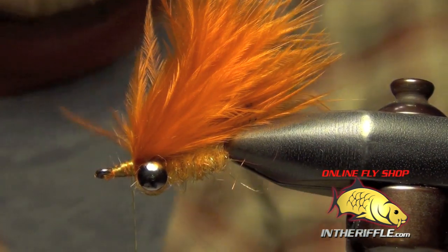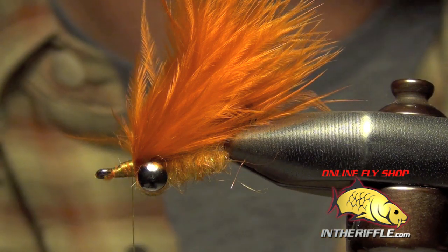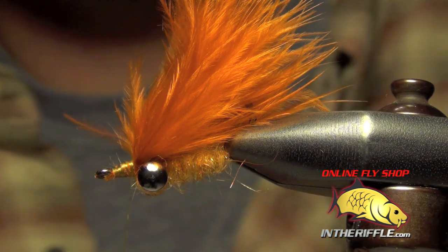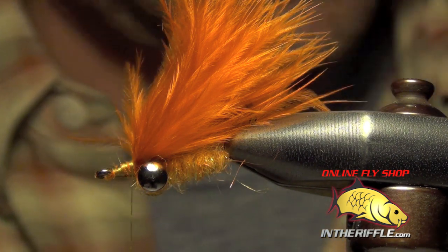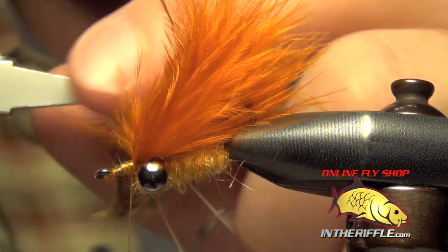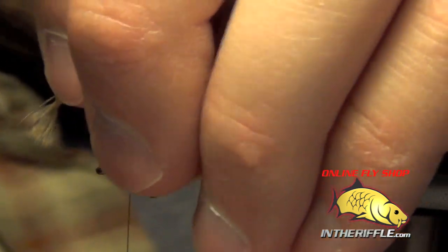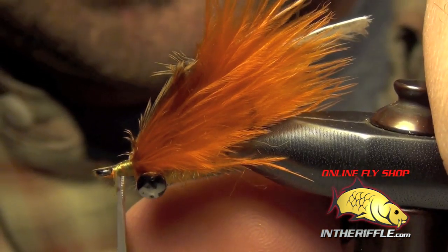Next we're going to take two India hen back feathers in natural and we're going to strip them so that we get rid of all the fluffy portions of the feather, just exposing the tips. Then I'm going to get my hackle pliers out, clip into the tip of these, stroke all those fibers backward, and tie these two feathers in by the tip. Then I can trim the tip out of there.